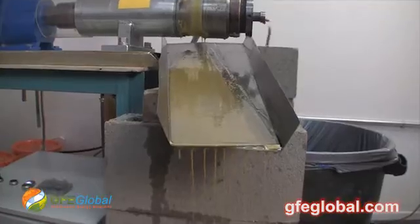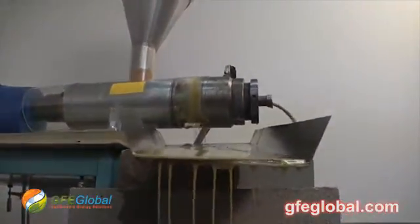Hi, I'm Marty Suoda with GFE Global, and we're in our Gardena, California oil extraction testing facility.